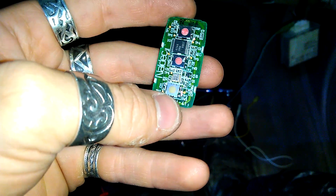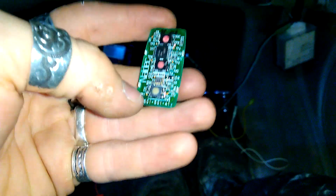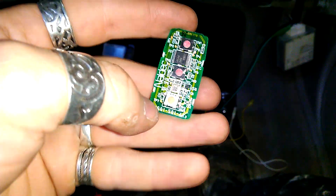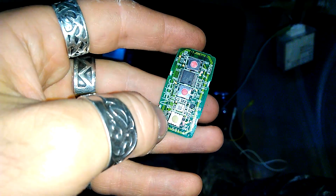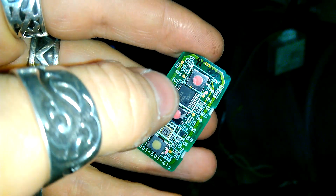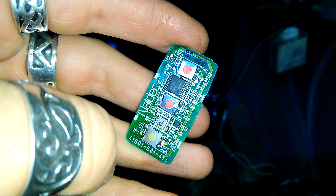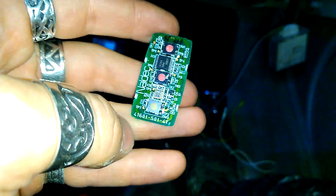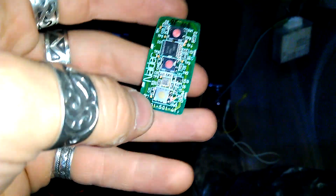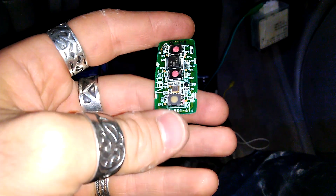Then I saw at the bottom there was an unsoldered pad for a button, and I decided to solder it and see what happens. There is only one missing element, C11 right here, but I can see that C13 next to this button is also missing. I figured it's probably working without any issues — the question is, what does this button do? So that's how I started researching on the internet.